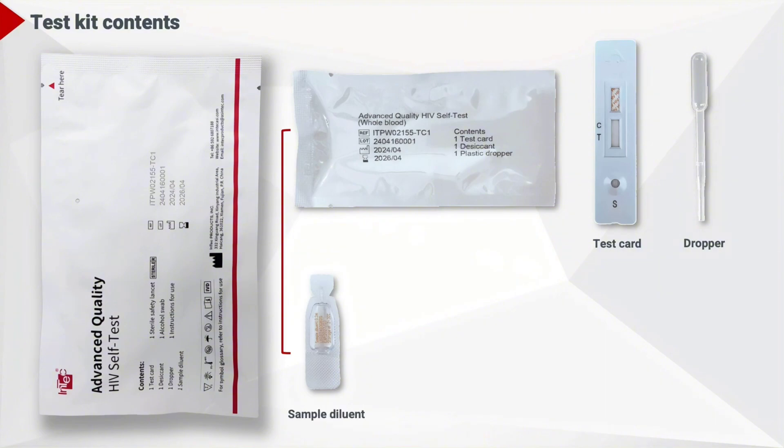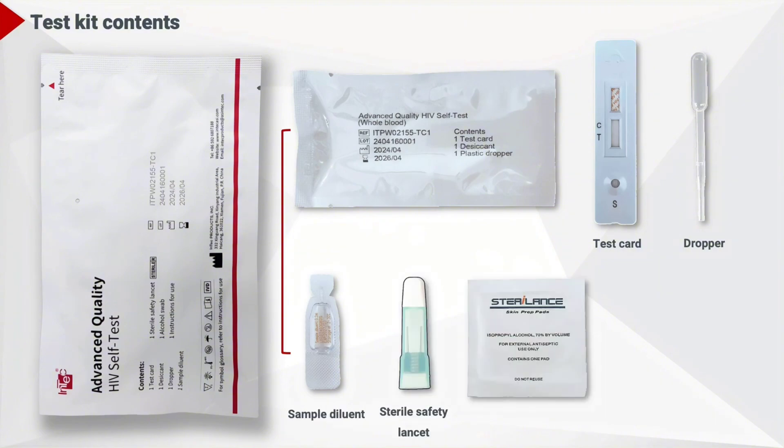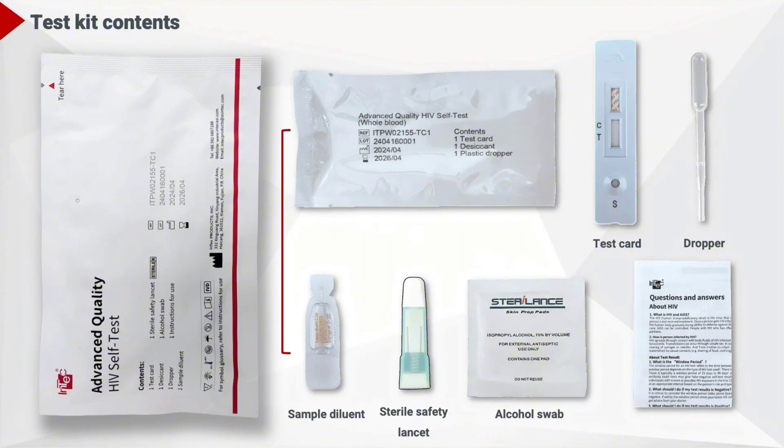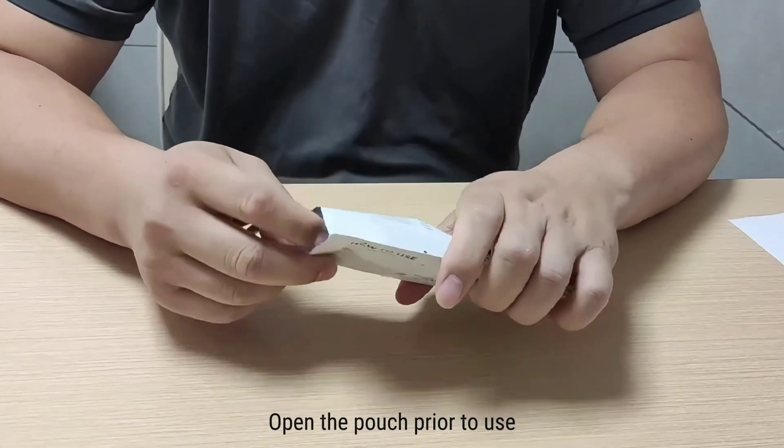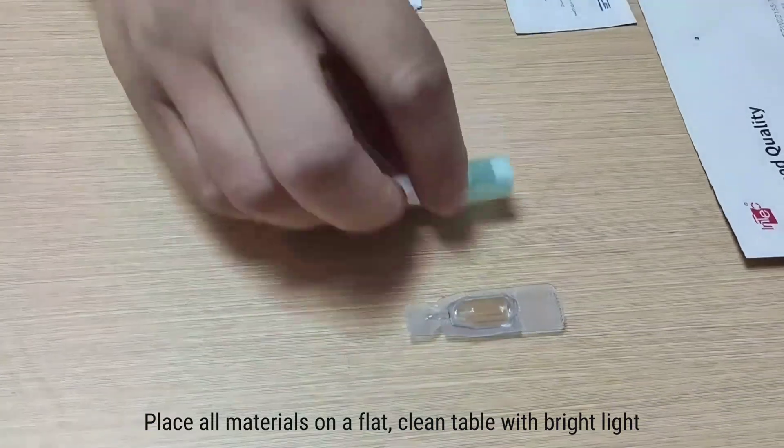Test kit contents: there are a test card, dropper, sample diluent, sterile safety lancet, alcohol swab, and instructions for use. Preparation: open the pouch prior to use and place all materials on